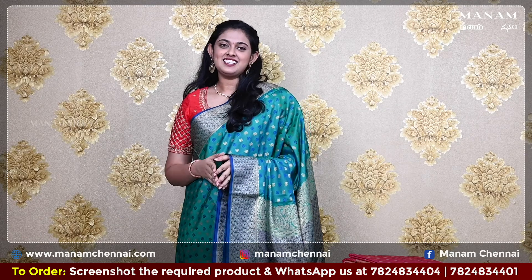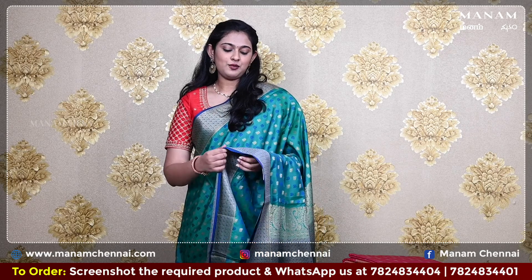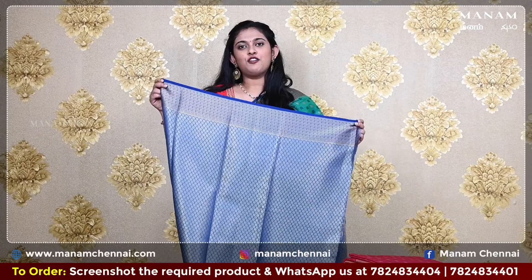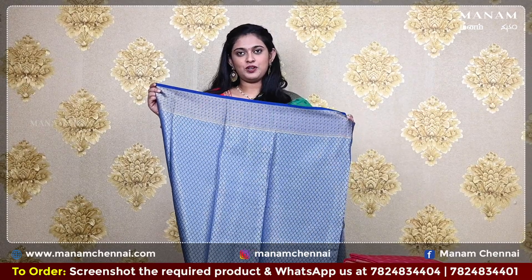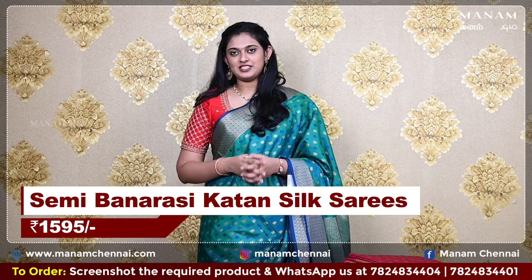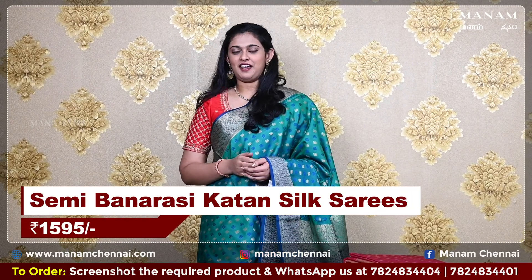Moving on to the next shade, this lovely peacock green color saree — a very rich looking color. On the body, it has buttas of golden and blue color zari. Moving on to the borders, it has a double-sided blue color contrasting border with zari work on both sides. Now for the pallu, just like every other saree, it has a similar grand pallu. For the blouse, it's a contrasting blue color blouse with grand zari work on it. And this saree is also priced at Rs. 1595 only.